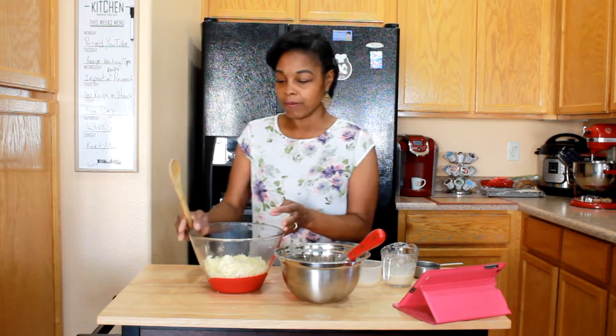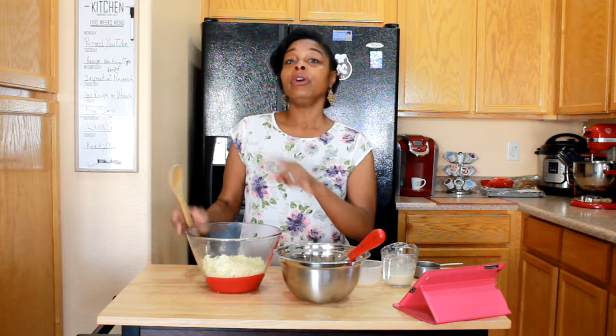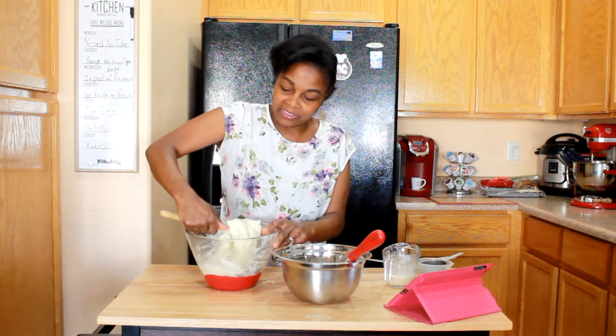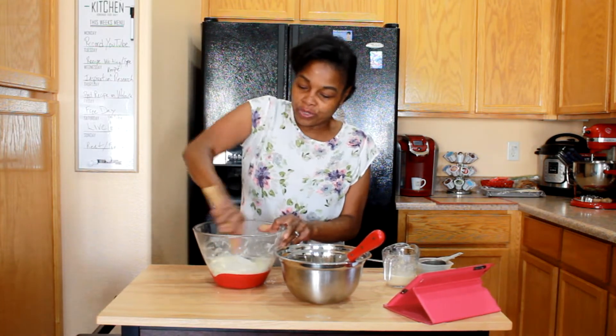Now we need to take our mozzarella and our cream cheese, pop it in the microwave for about 60 seconds, stir it, then put it back in for about 30 seconds if needed, and stir again until it gets nice and creamy. I got it really stirred up — look how thick that looks. It always amazes me how it looks like dough.